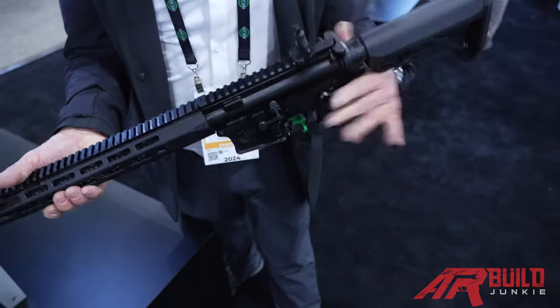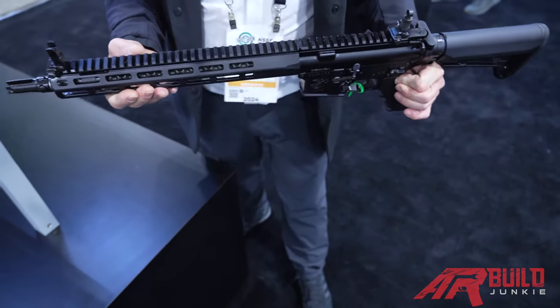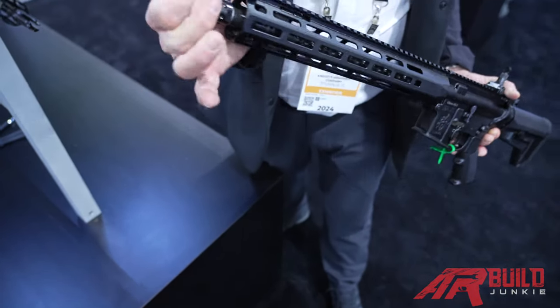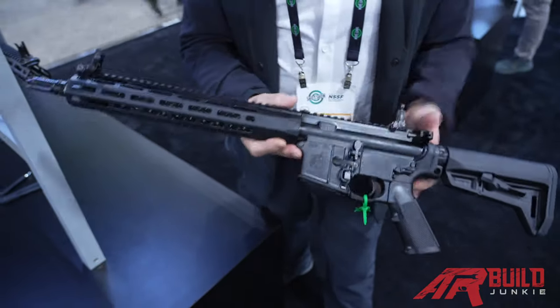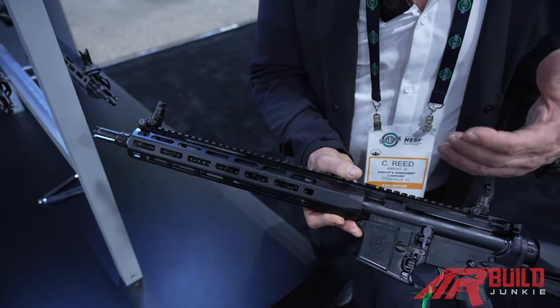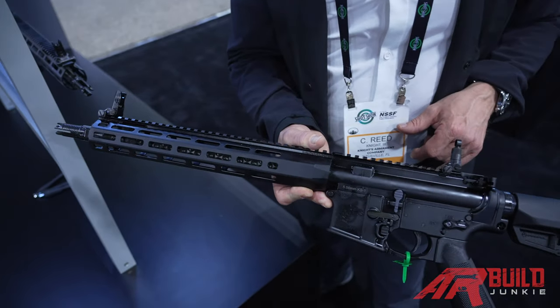The other thing on this KS-1 is the URX-6. Pretty much all the KS series include the URX-6, which is the most rigid rail that we've made to date. It incorporates some new design features — a lot of which we end up learning on the 7.62 gun and then translate and try to standardize down to the 5.56 stuff.